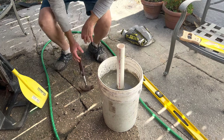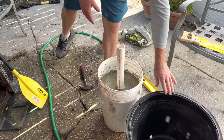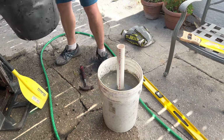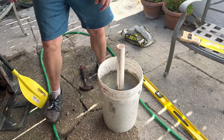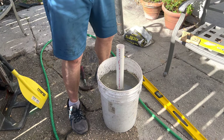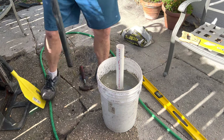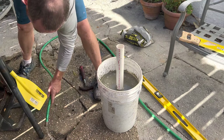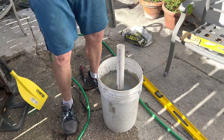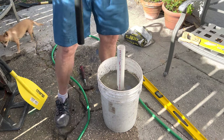If for some reason this doesn't work — for example in high wind conditions — I can put it into a bigger container and pour more concrete around it. But this should work for most people. Here's the umbrella, and you just slide the umbrella pole right down into it, just like so. See that? It slides in.